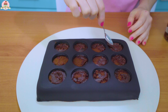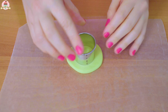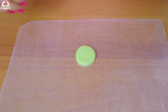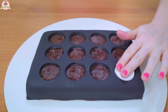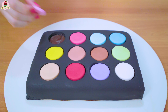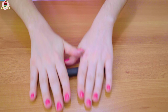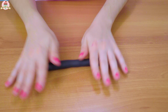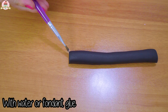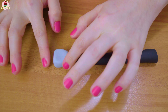Now mark down 12 circles using your circle cutter on the top part, cut them out, and take them off very carefully. Fill up the remaining holes with a little bit of frosting. Then cut out circles using the same circle cutter and paste them over the holes. You can definitely choose the colors you want for your makeup palette — these are just the options I used.